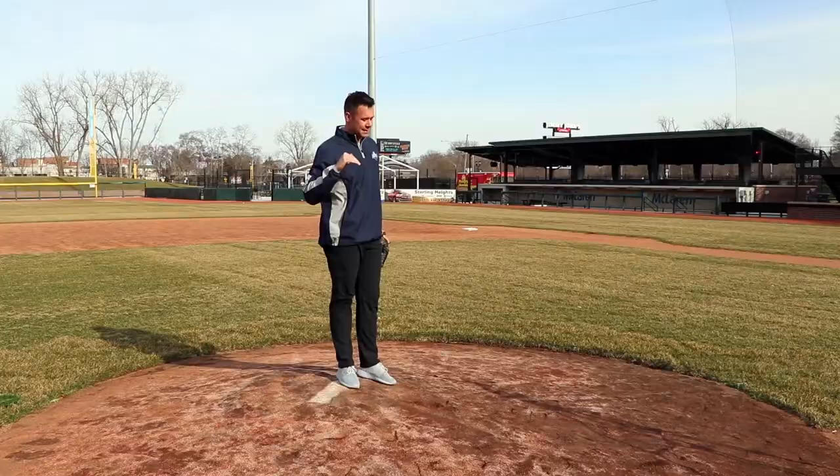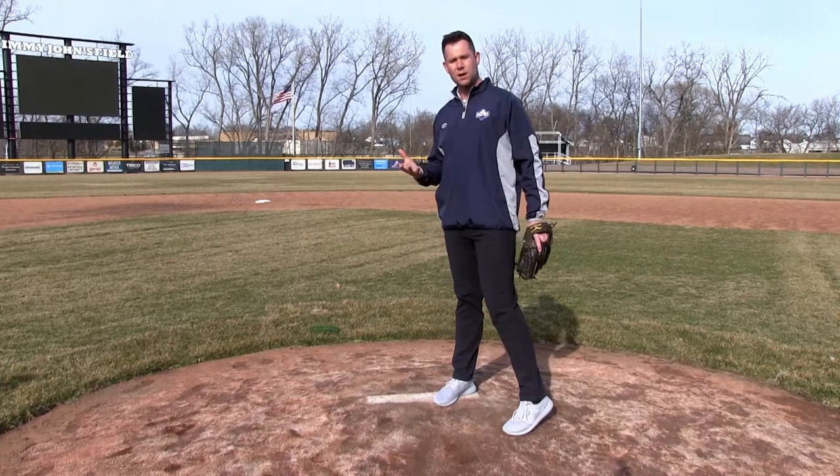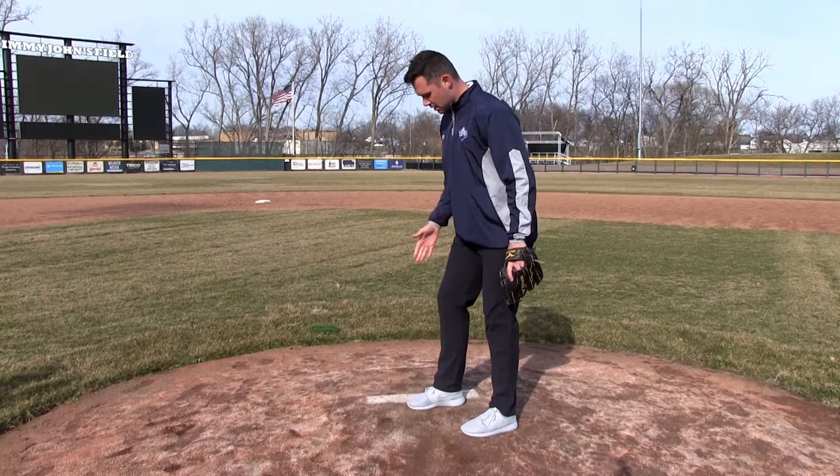What you have to remember is the mound is downward sloping towards home plate, and for pitchers that downward slope can be an absolute weapon. But so many pitchers don't utilize it as a weapon. So let's talk about how we call 'hooking the rubber.'